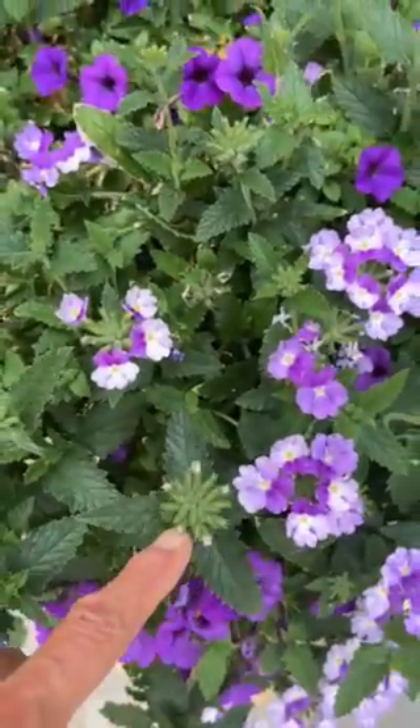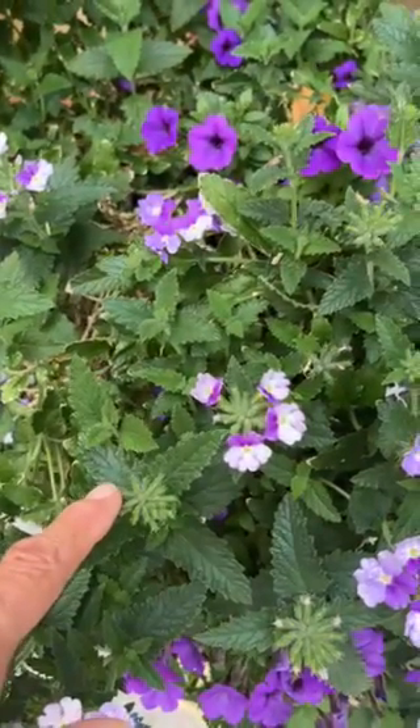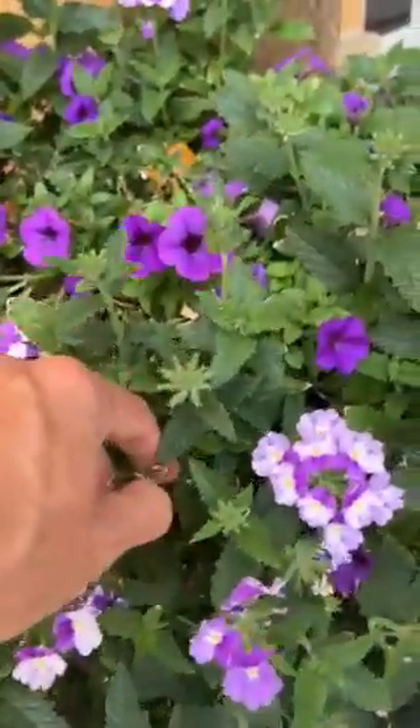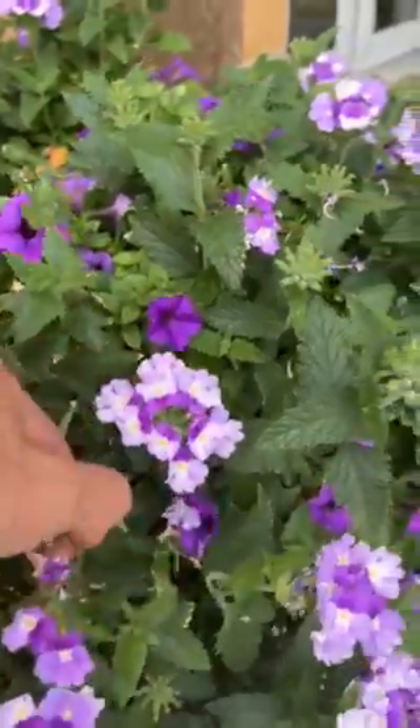This one right here is not a spent blossom. They actually look very similar. So in order to keep this verbena blooming again, we need to get rid of the seed pods and not let it go to seed. So you do need to go around and actually deadhead these, which works just by giving them a little pinch between your first finger and your thumb.